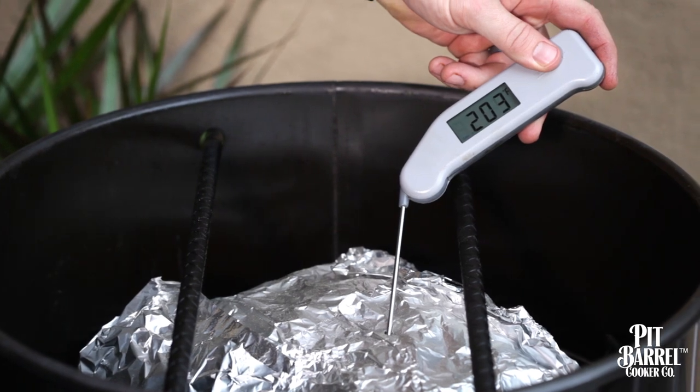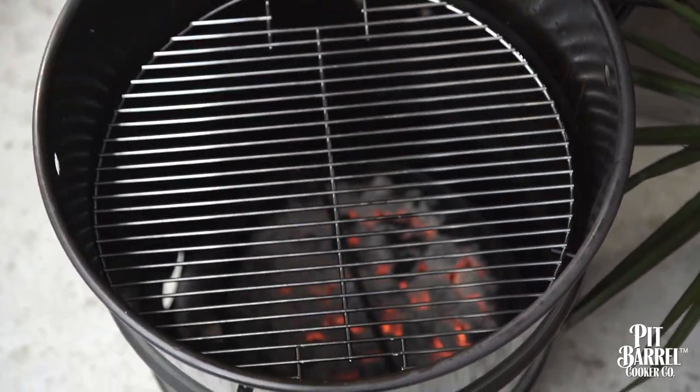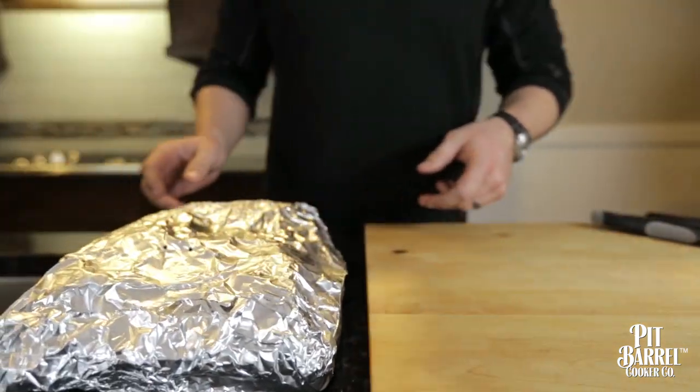We're going to take it to a temperature of about 200 degrees. Once you pull the brisket out of the pit barrel, it's finished. It's absolutely crucial to let the brisket rest. I'd recommend keeping it in the tin foil, wrapping it up in a beach towel, putting it in a small cooler — of course with no ice in it — and letting it sit for an hour.